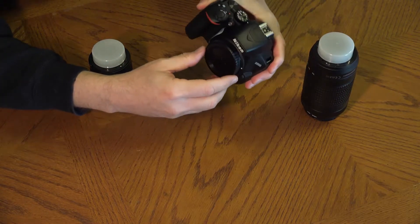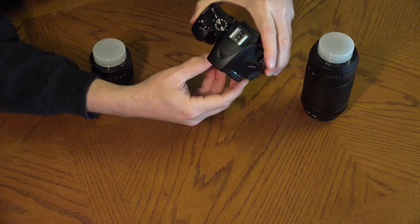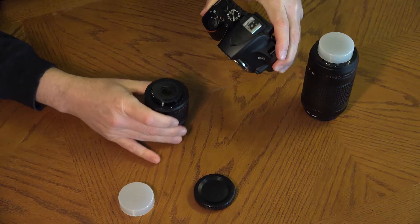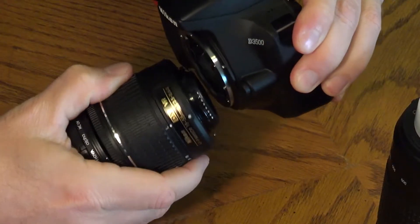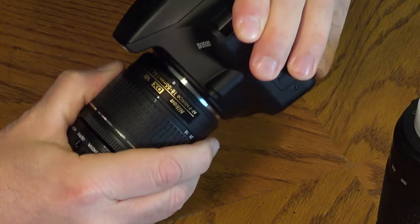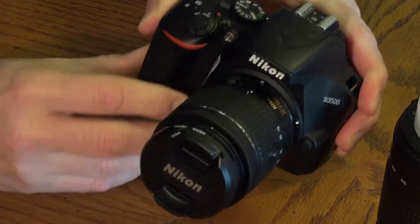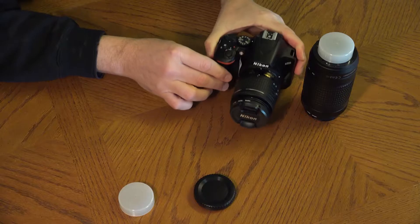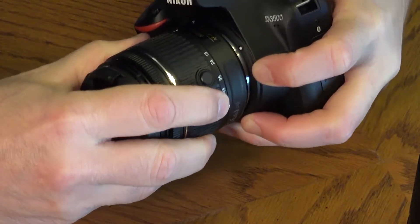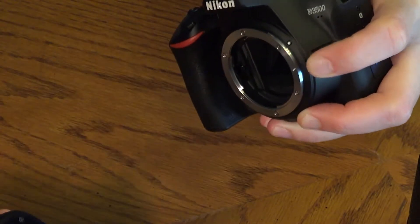Keep the camera facing downward as you remove the body cap from the camera. This keeps debris and dirt from falling into the camera. Remove the body cap from the lens. Then line up the white dots on both the lens and the camera and turn the lens counterclockwise so that the white dot on the lens is up toward the top. The large button on the front of the camera releases the lens.